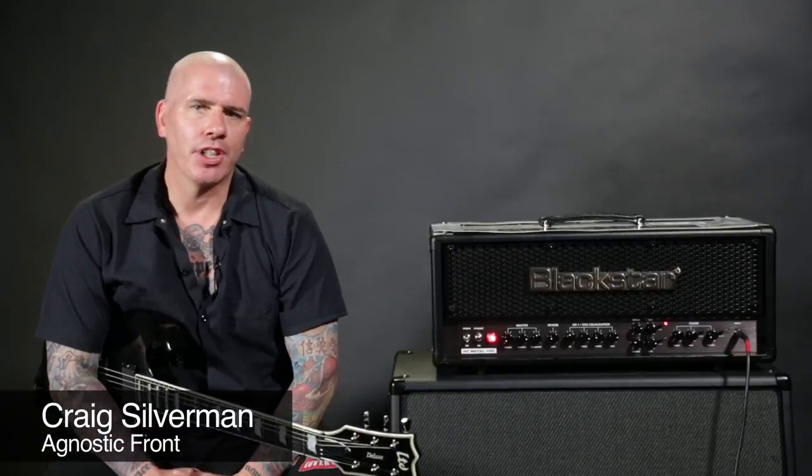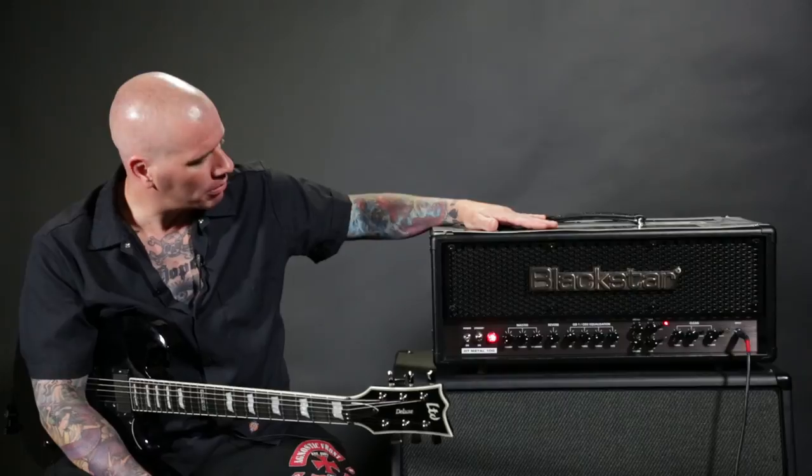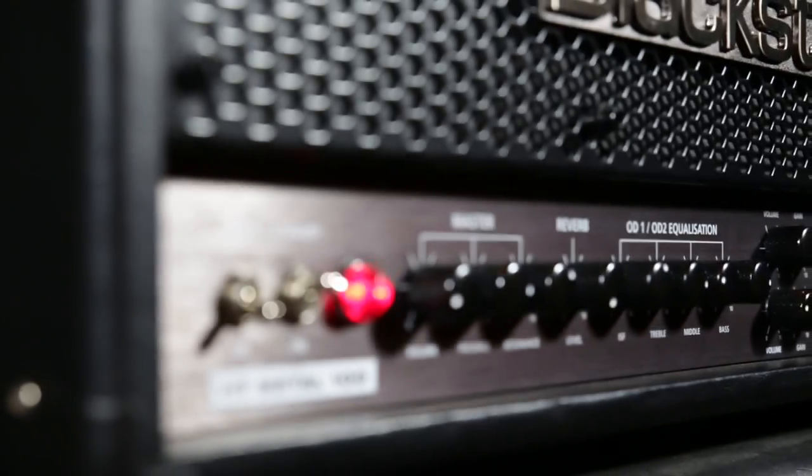This is Craig Silverman from Agnostic Front, here at Blackstar Studios in Amityville, Long Island, checking out the new Blackstar HT Metal 100.